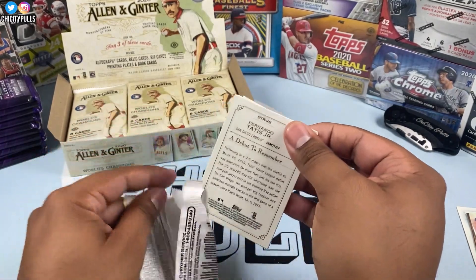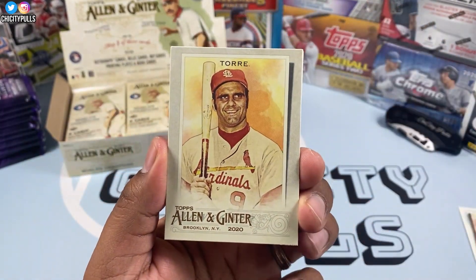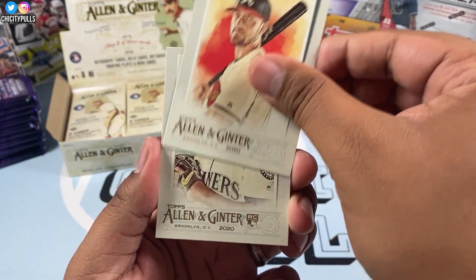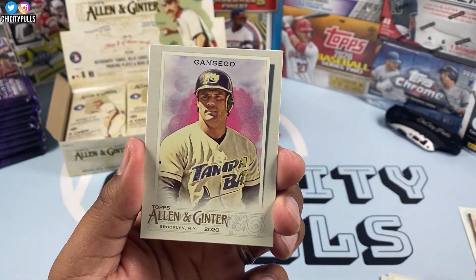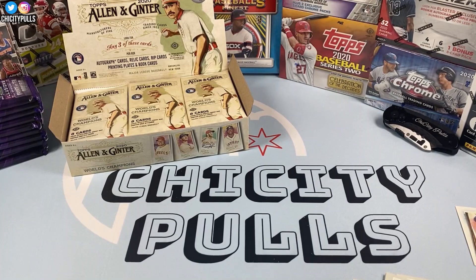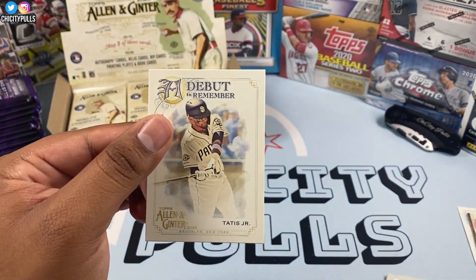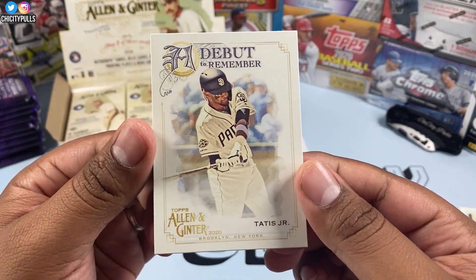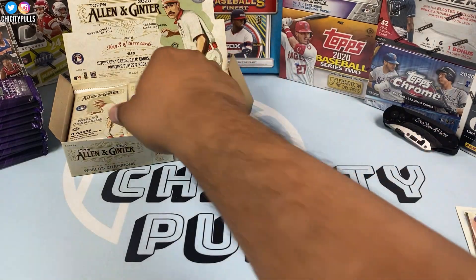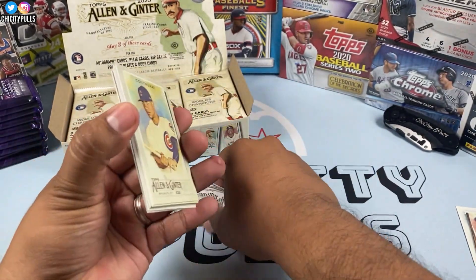Hope everyone is having a really good day. Let me know in the comments: are you guys gonna pick up some Allen and Ginter? How do you like this product? We have a Joel Tori, Watson, Don Meadows, Canseco. We're already dropping mini cards, so we got to watch out for that. We got a Daryl Strawberry mini, and a Debut to Remember — Fernando Tatis. You have to be careful with the minis; not sure if they come one in every pack or one in every other.